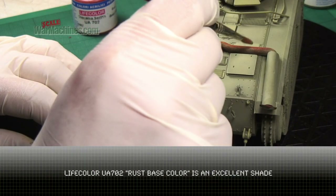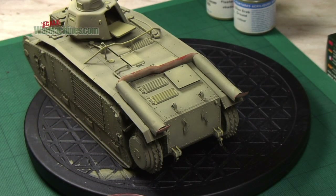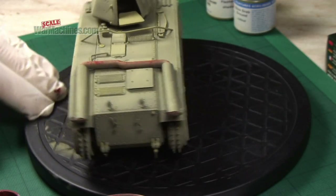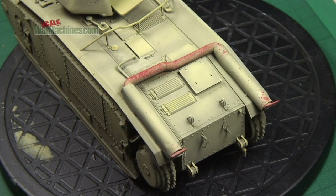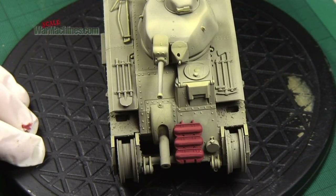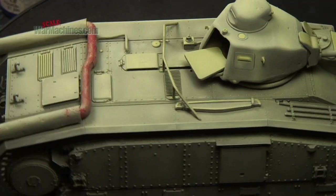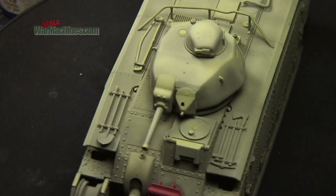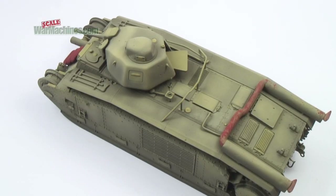Next up, some rust marks were applied over all the exhaust areas that would get hot and therefore corrode. This was done both with the brush and with the sponge chipping technique, using the excellent LifeColor Rust Base Colour paint - a fantastic reference we use on lots and lots of models. There you can start to see how the corrosion has been created on the exhaust component. We've also picked out the spare track links.